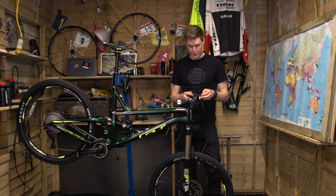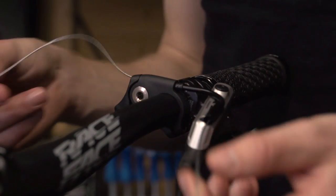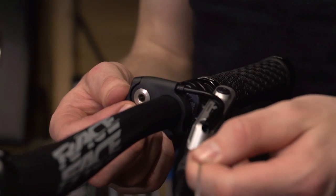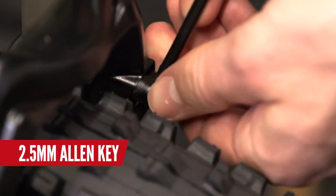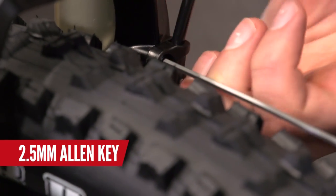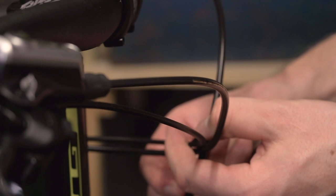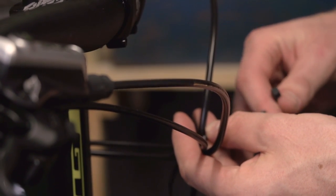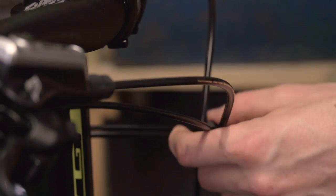I'm now going to assemble the dropper post — we've got a couple of videos already online, linked in the description below. This is a cable-operated one, so I'm just going to thread that through and put it all together. I'm using a small cable guide — I've got a Fox one here — with a 2.5mm Allen key. I'll put a cable tie around the gear cable and the brake hoses. The cables have a slight kink from being folded up in the box, but nothing to worry about — just put them back in the right place.